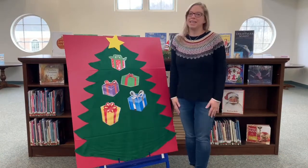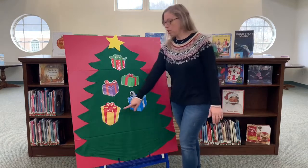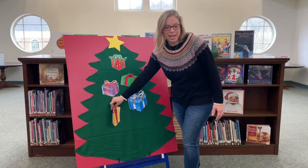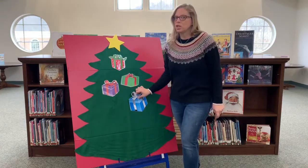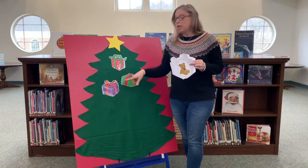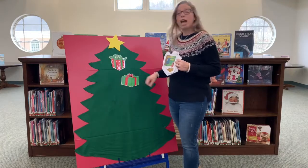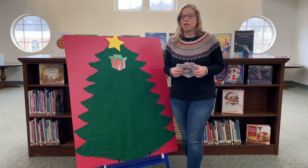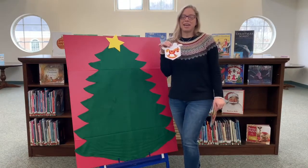It's time for our flannel board. This week we have five Christmas presents under the tree. Let's count: one, two, three, four, five. Five Christmas presents under the tree — I wonder what the yellow one will be. A drum! Such fun. Four Christmas presents — I wonder what the blue one will be. A teddy bear, so snuggly! Three Christmas presents — I wonder what the purple one will be. A book — my favorite! Two Christmas presents — I wonder what the green one will be. A beach ball! One Christmas present — I wonder what the red one will be. A rocking horse! Yay! Bye, Christmas presents under the tree.